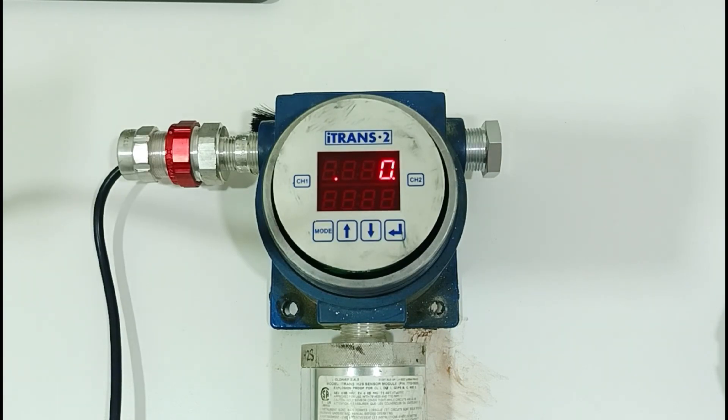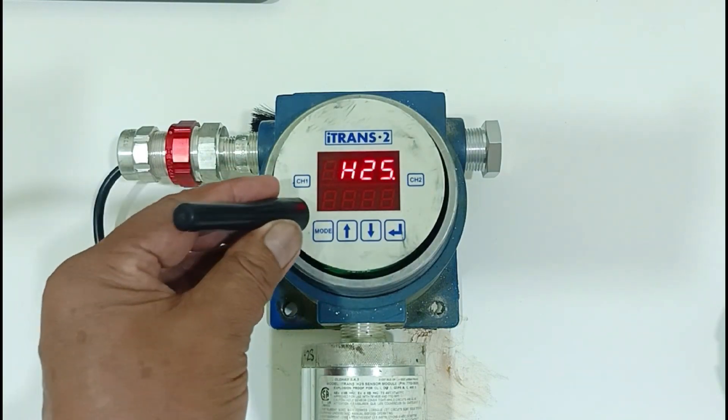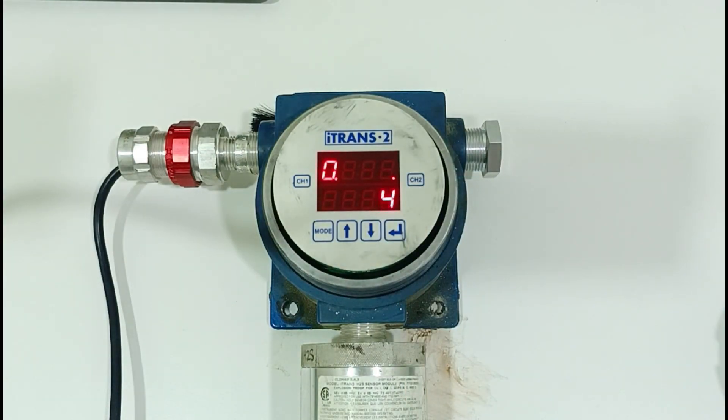Another scenario: if your sensor has a positive or negative reading and you want to make it 0, place the magnet on channel 1. Once you see 0, then place the magnet to enter arrow, then wait for it to adjust itself to 0.